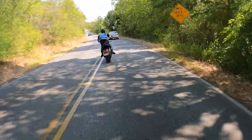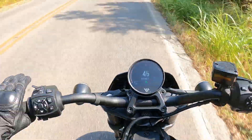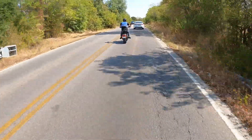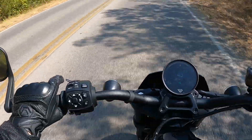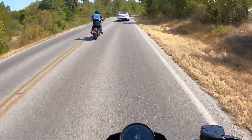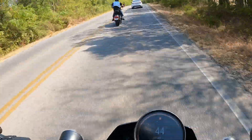Overall riding impressions are already super high - build quality super high. They said there are handlebar options to go lower, which is great. I would definitely go about an inch and a half lower for me to truly have more of an aggressive stance - I want my head to be about here.